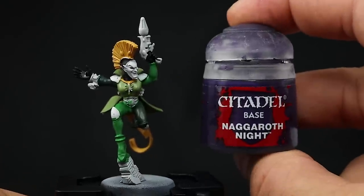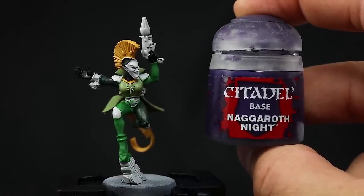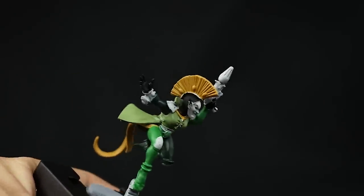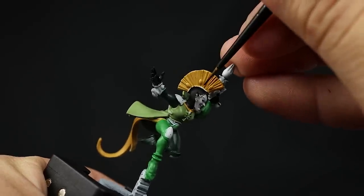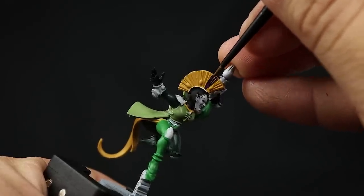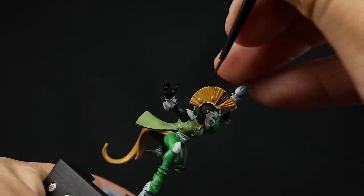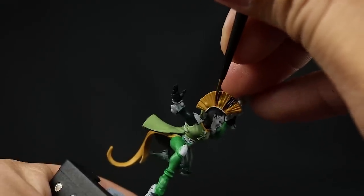Next I'm going to use a purple — for that I'm going to use Naggaroth Night — and this is going to just paint a little bit of detail on the hair. I'm going to paint some areas of the hair in this color. This is a good contrast both in tone and in light so that it contrasts with the hair of this model, and I'm just going to paint those triangles on the hair to make a little bit of a pattern on the mohawk.